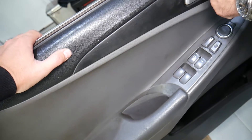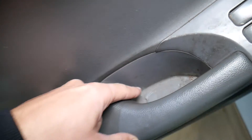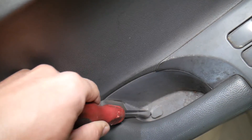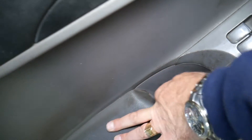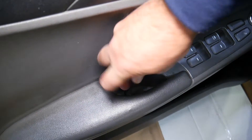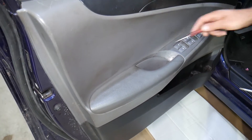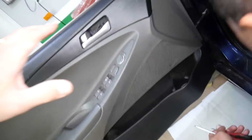For the 2010-2015 generation, it's a pretty simple design. There is one cap right here in the handle. Get a flathead screwdriver, pry it up — it comes right off. Then use another screwdriver to pull the screw out from underneath. Make sure it's not holding the panel anymore.